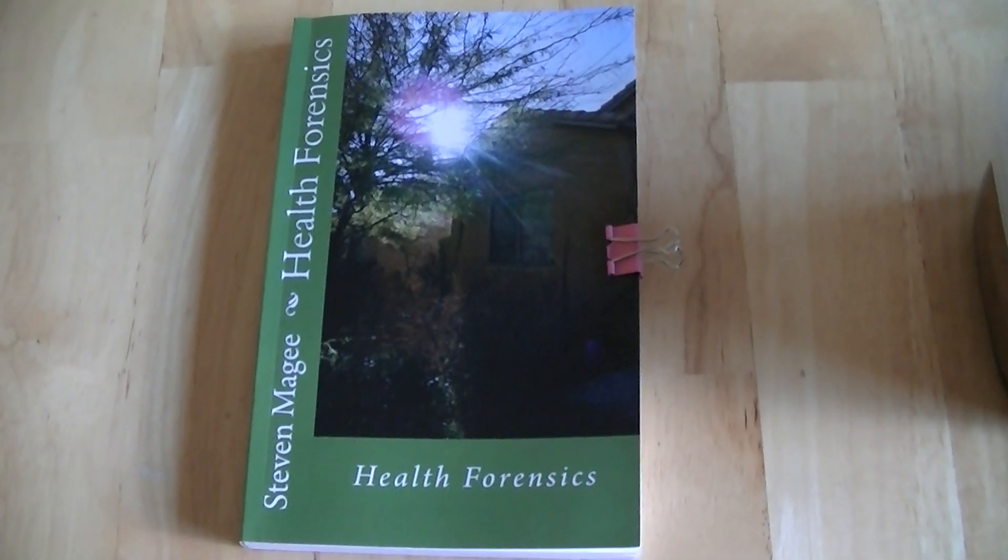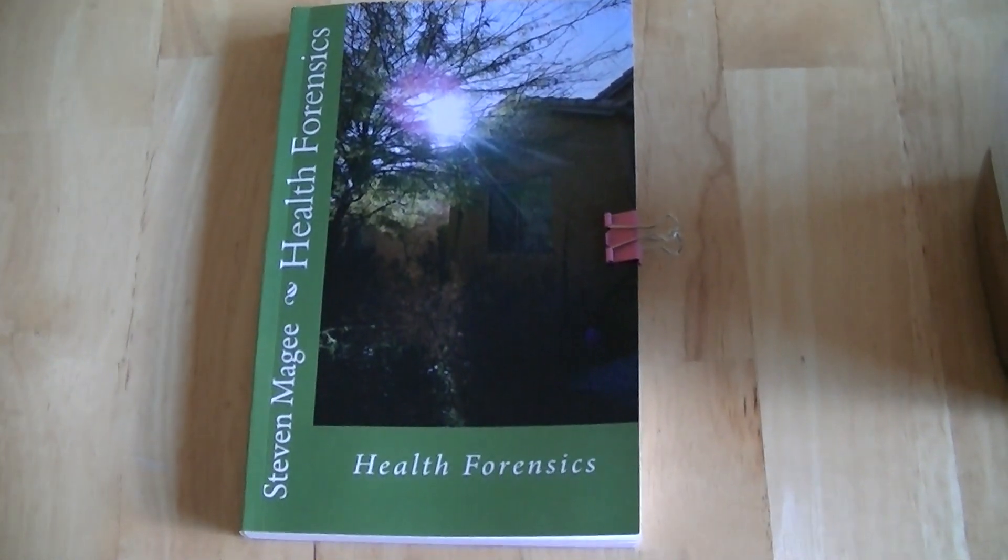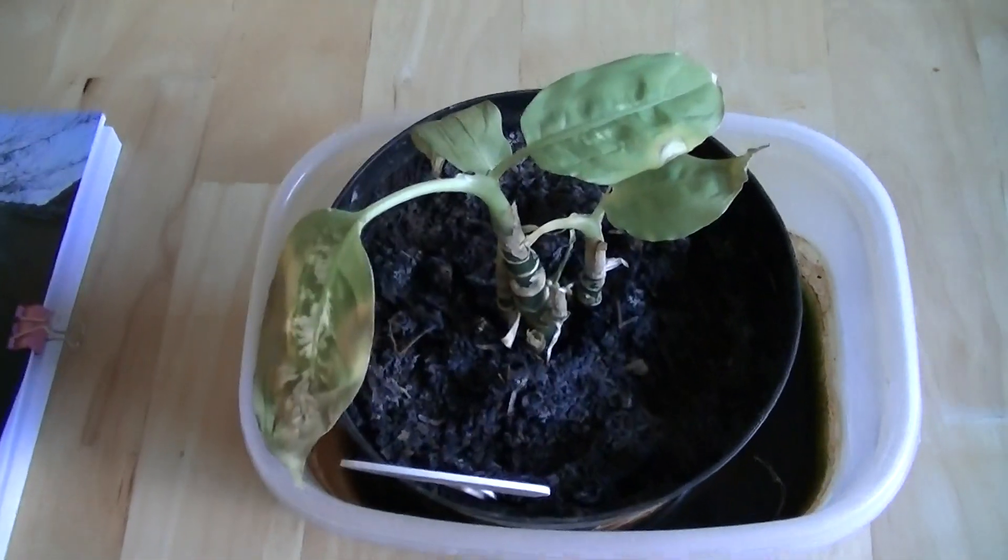Hi, my name is Stephen Magee and I'm the author of Health Forensics. We're here to review this experiment.